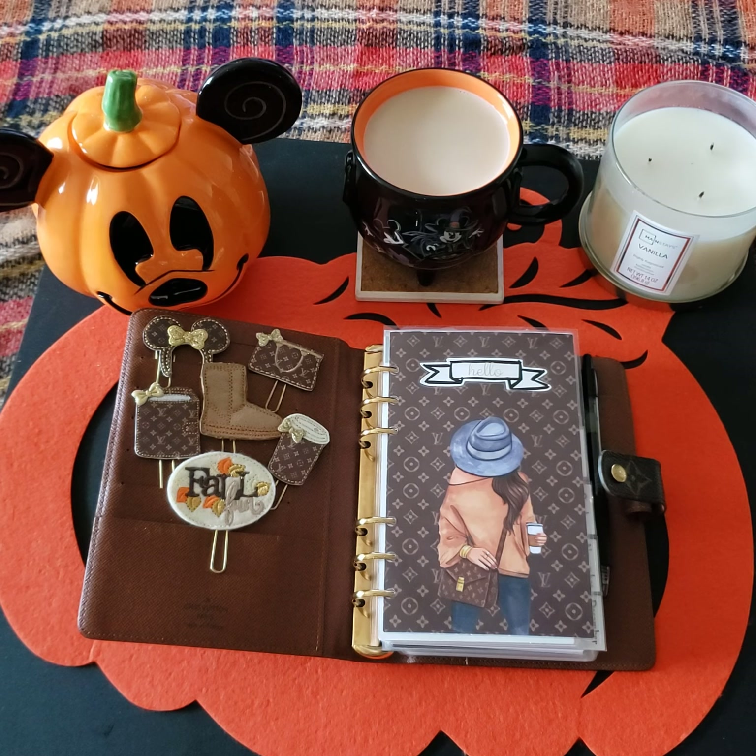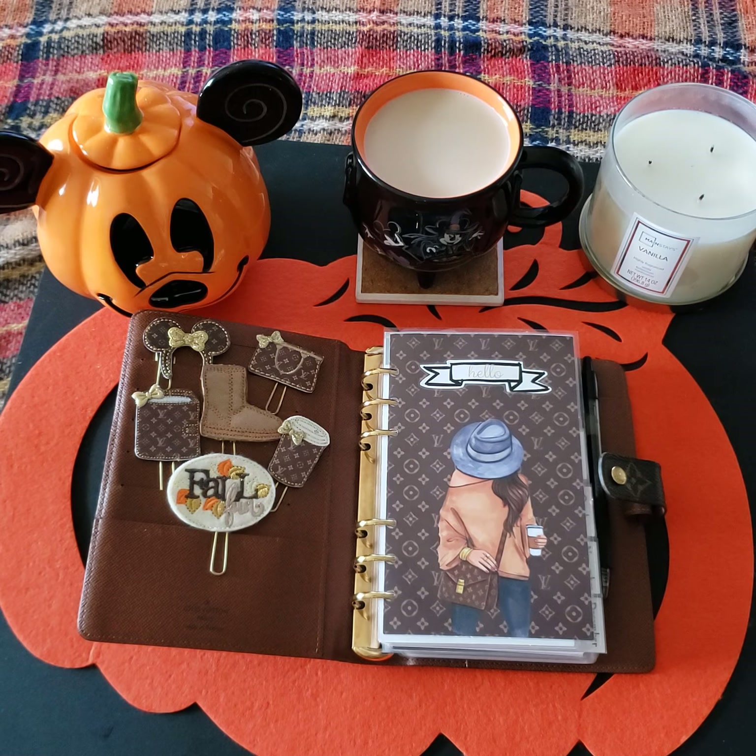Hey loves, welcome back to my channel, and those who are new, welcome. I just wanted to do a quick flip through on this planner for fall before this September month ends — I'm gonna switch over everything to Halloween, so just stay tuned for that video as well. I'm just gonna flip through and show you guys the little decor and details in here. I kept it simple, short and to the point because I'm pretty much just doing everything like digital planning, and I will do a video on that in the future.